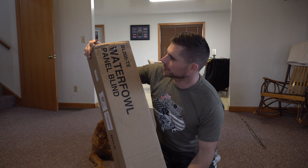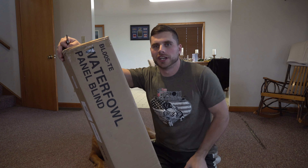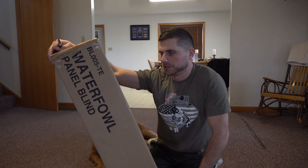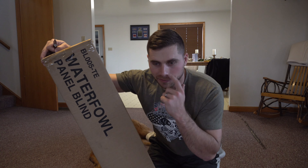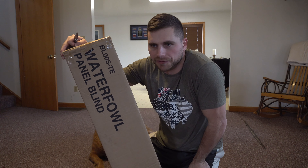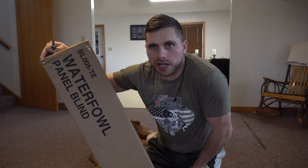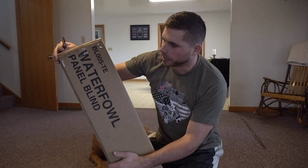Welcome back everybody. In this video we're going to be checking out Tideweed's brand new panel blind that they just came out with here a few weeks ago. Super excited about this. We use panel blinds for all kinds of different hunting — waterfowl hunting obviously is the majority of use, but I've actually even used them for deer hunting in the past too. They work great for setting up a quick blind or a quick hide if you want to archery hunt a food plot or the edge of a field. Let's go ahead and unbox this.